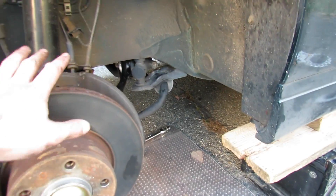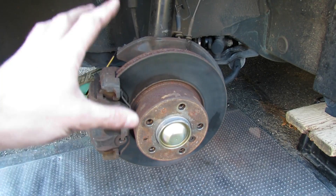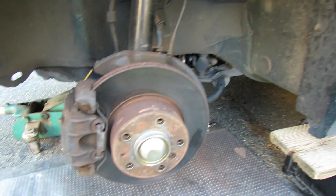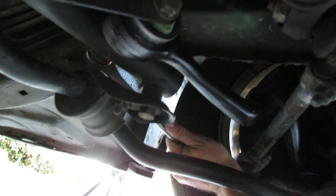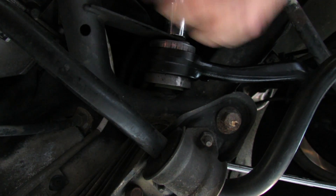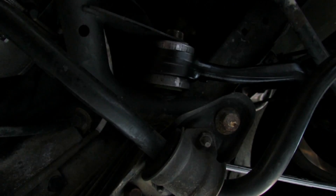At this point, to torque that bolt I'm going to put the wheel back on and lower the car onto ramps so I can still get underneath to reach that bolt. I've got the car lowered onto ramps — there's full weight on the suspension. I'll get our wrench on this side of the bolt and torque it to 94 foot-pounds. There we go.